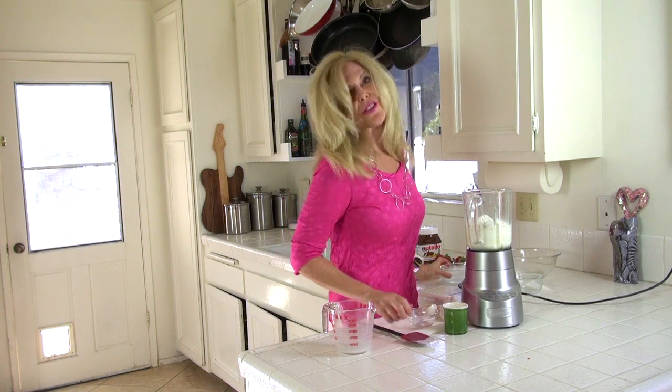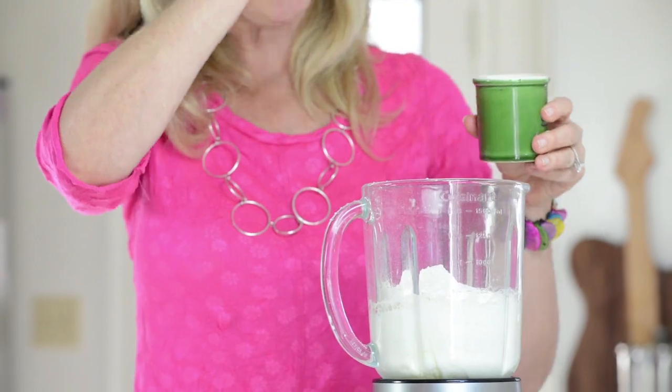Savory crepes are usually made with buckwheat, but the sweet crepes are made with a white flour, and I like the sweet crepes better. And a pinch of salt.